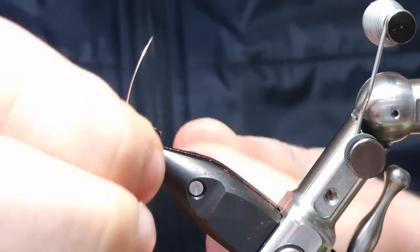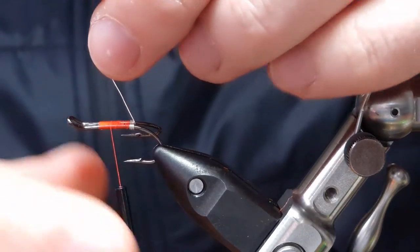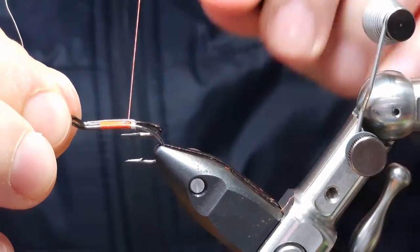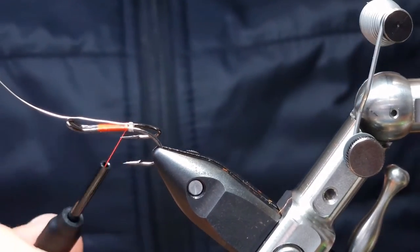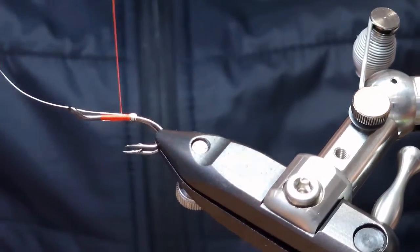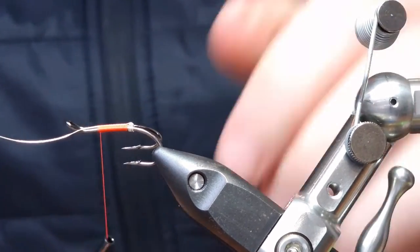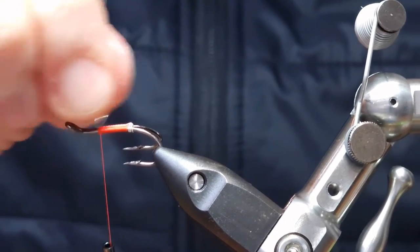Every tyer has their own way of tying the Kelvins using different materials. There's no right way and there's no wrong way — it's a very popular fly and I think every way of tying it produces fish. I think there's been a few fish caught on my patterns this past season; I had a couple myself on it.